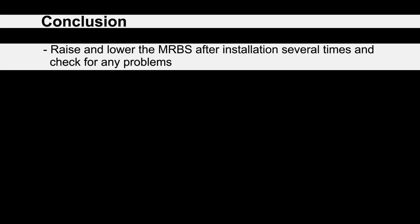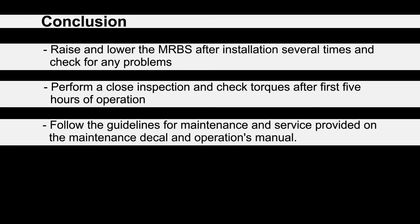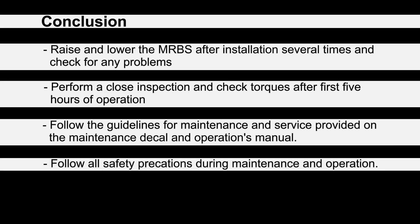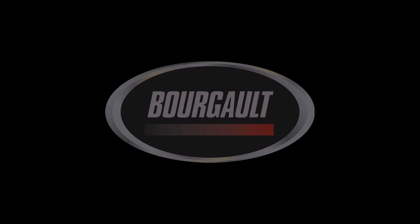In conclusion, raise and lower the MRBs after installation several times and check for any problems. After the first 5 hours of operation, stop to perform a close inspection checking the torques on the new fittings. Follow the guidelines for maintenance and service provided on the maintenance decal and in the operator's manual, and follow all safety precautions during maintenance and operation. For more information on this and other Borgo products, please visit our website at www.borgo.com.